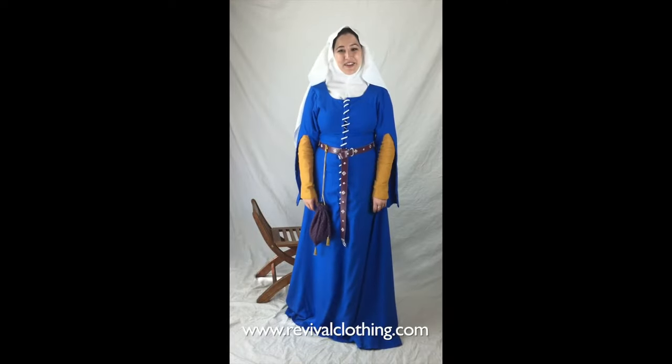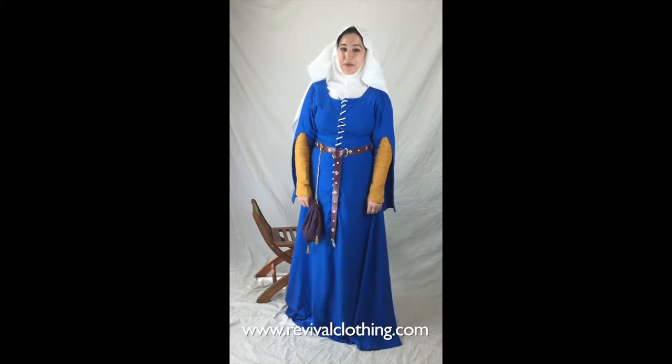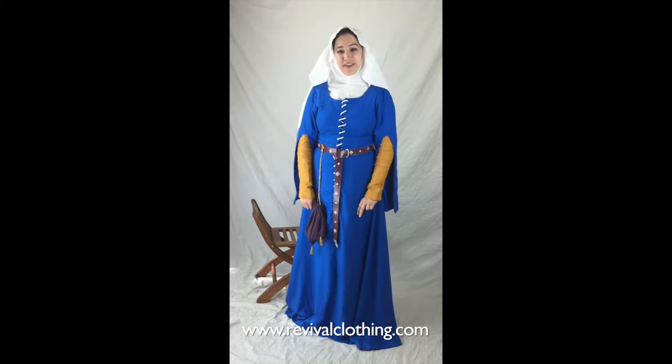Hey, it's Alicia with RCTV, and today's video is going to be a women's medieval headwear tutorial. We're going to cover the wimple, the veil, and the barbette. The first pairing we're going to look at is the pairing of the wimple and the oval veil.